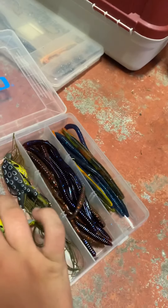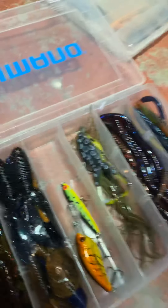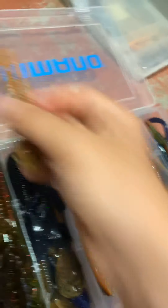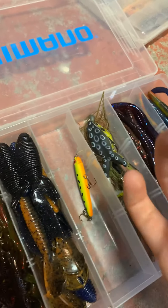They're green — I think they're called green pumpkin, that's like a really good color. And these are just like worms. These are 10 inch — well, either eight inch or six inch, I think eight inch. They're pretty big with a nice tail thing at the end, so that's awesome.